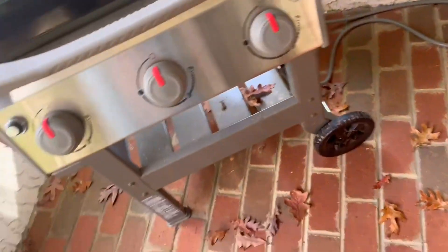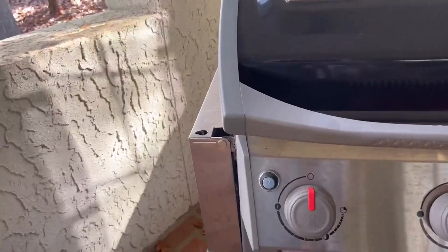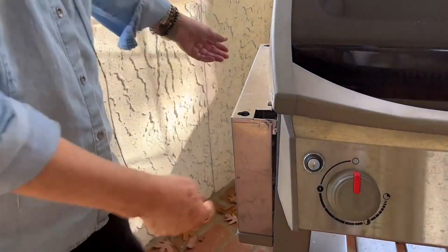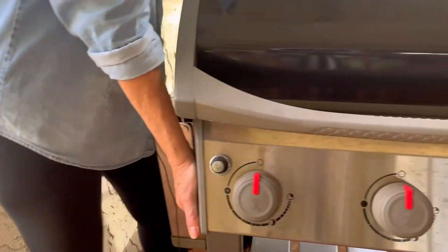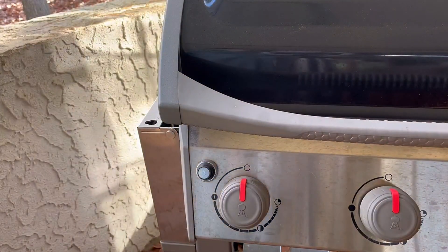This side right here is stationary and does not collapse. It also has two wheels so you can move it around very easily. We've really enjoyed it and I think you will too if you happen to get one.